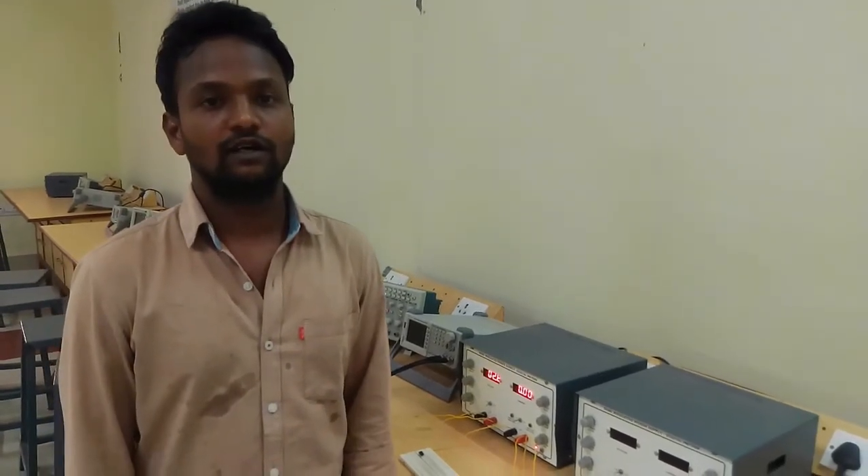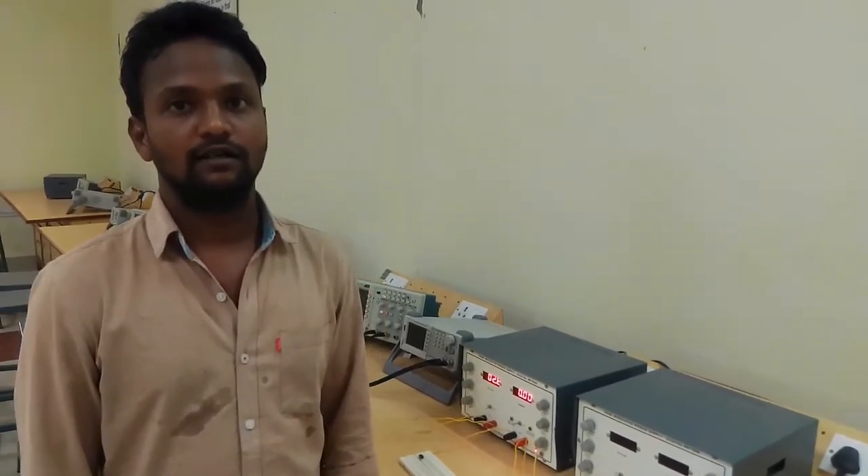Today we are going to perform op-amp as an adder and subtractor.